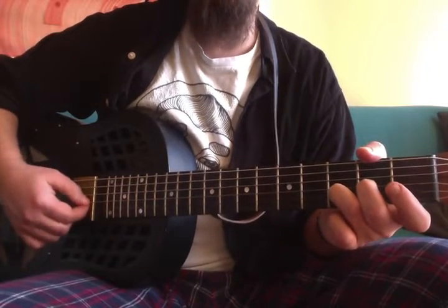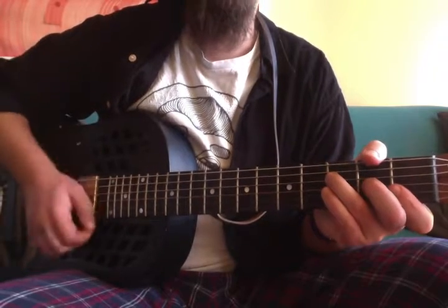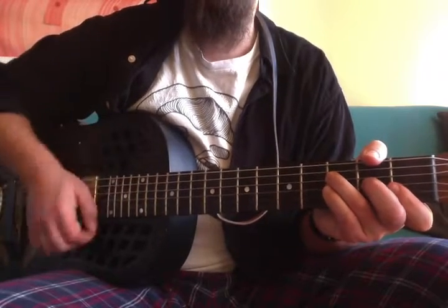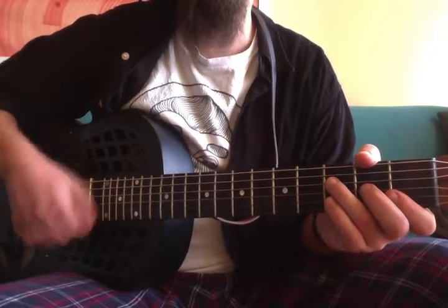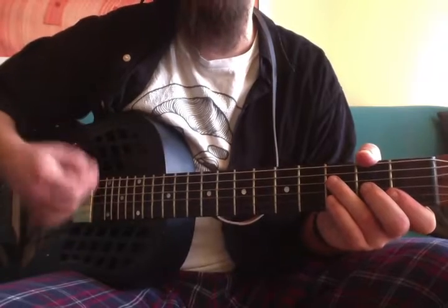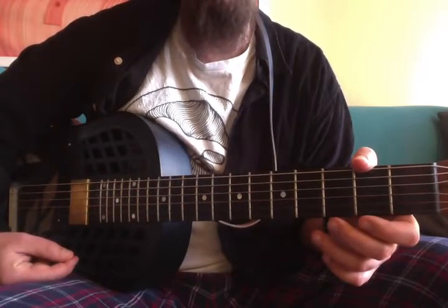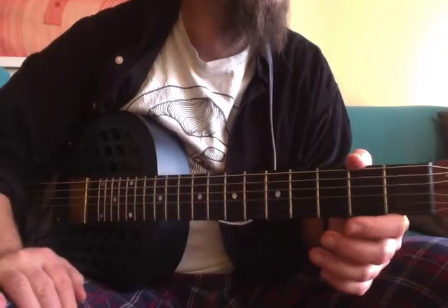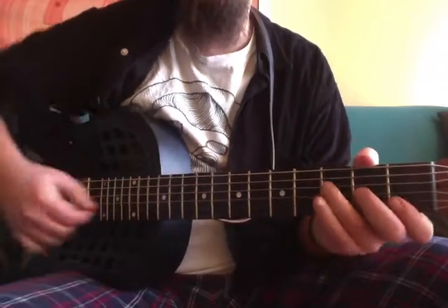Pick all down strokes. This is your pattern — you're thinking 'tate, tate, tate,' but only some beats are accented. Some beats are strummed and some are not.